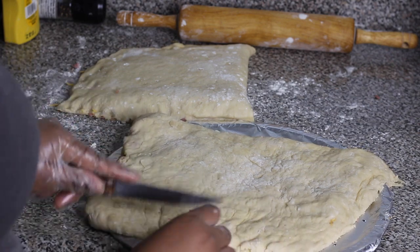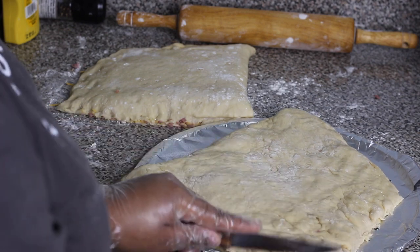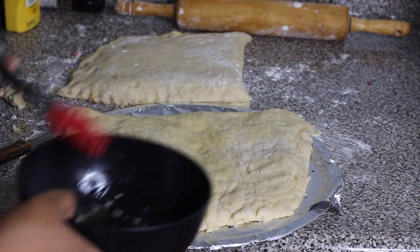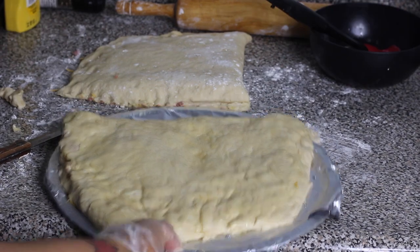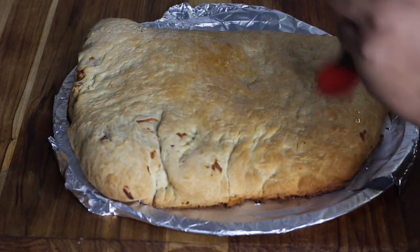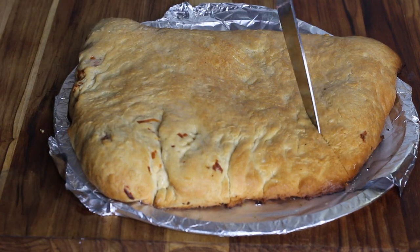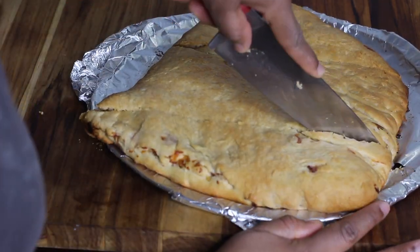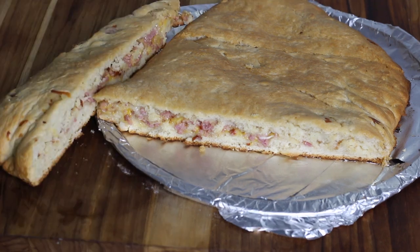I'm cleaning up the sides of the pastry by cutting off any extra dough, making it look nice and smooth. Do the same to the second pastry. Then brush some more melted butter on top. Preheat your oven to 350 degrees. Once the oven is hot, place the pastry in to bake for about 25 to 30 minutes until it's nice and golden brown on top. When it comes out of the oven, brush it with some more melted butter. Then cut the pastry into pizza slice shapes — that's how they usually come.